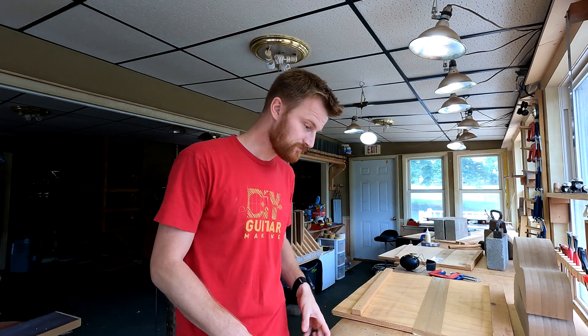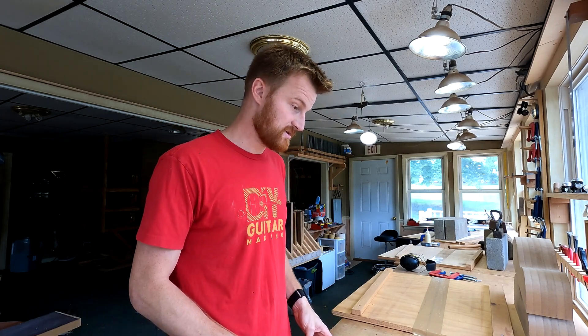So it no longer exchanges moisture with the environment — it's closed off. What that means for us as builders is stability. It's always great to work with very stable wood, wood that's not going to move as much over time, especially with seasonal changes. In a nutshell, that's what Torrified Wood is. I go deeper into the process of Torrification in a podcast episode I did, also called DIY Guitar Making, if you want to learn more.